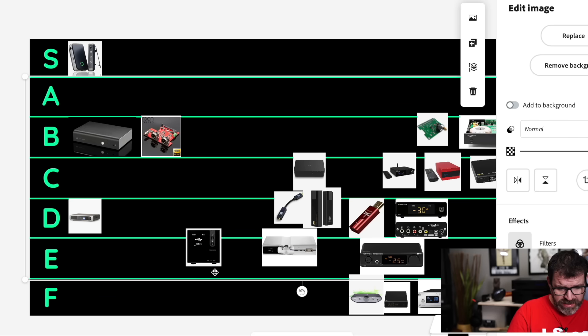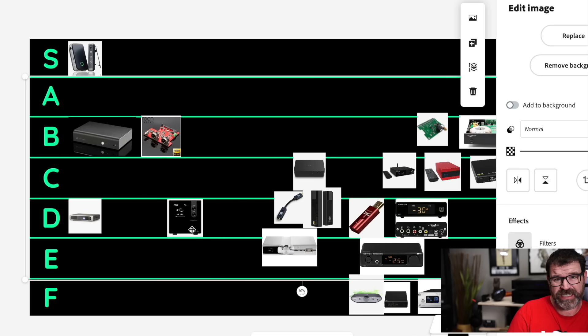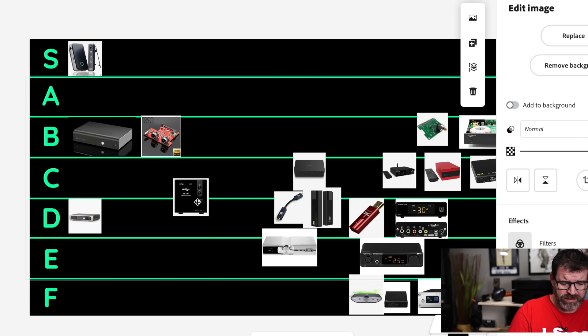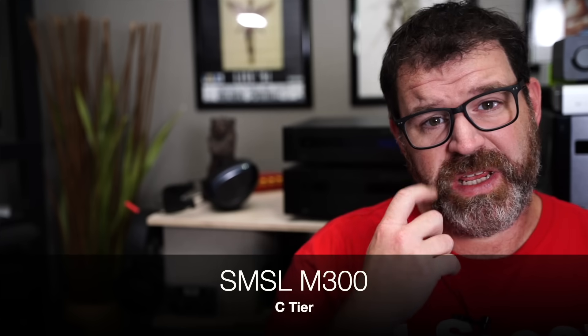This is the SMSL M300. It's a balanced DAC with Bluetooth, but it doesn't have LDAC. It's getting a bit long in the tooth — been around for a while. AKM chipset. I'm going to say it's $230. We're going to go C tier with this. It's pretty good — it can be a bit harsh on top at times, but $230 for a balanced DAC is pretty good.